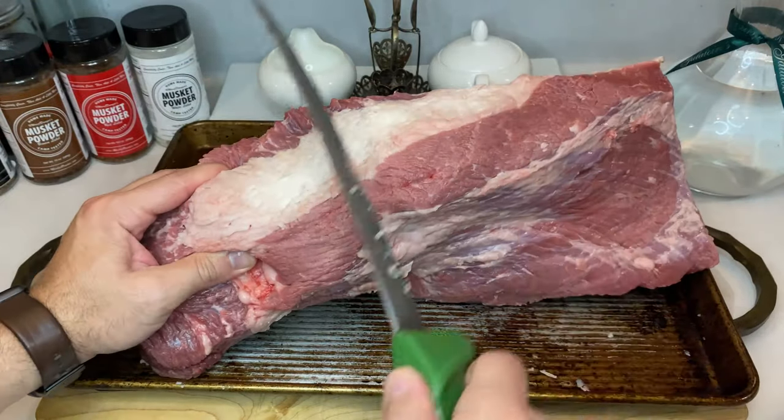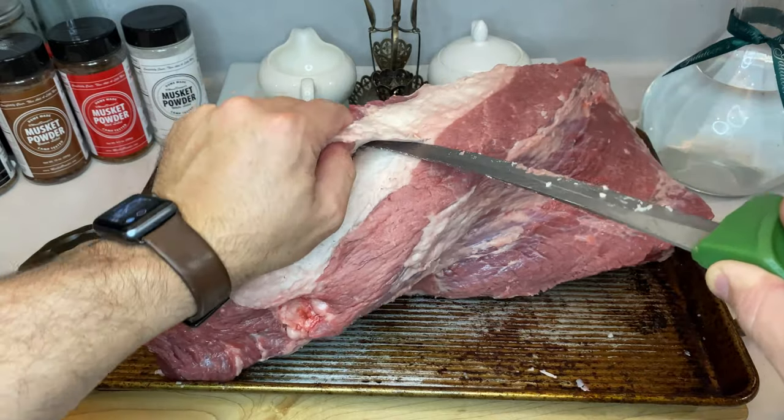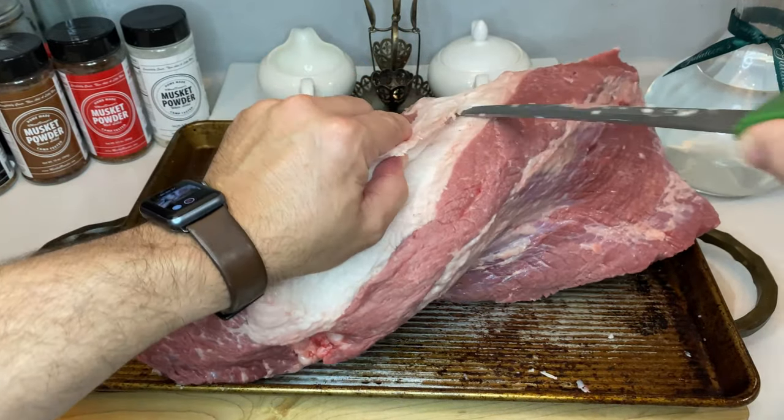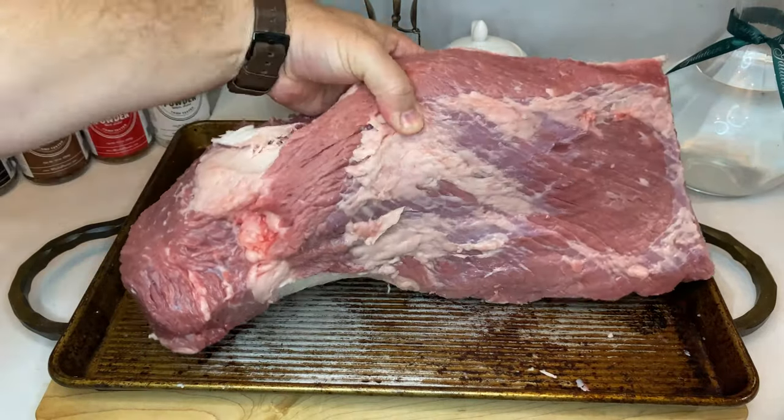Beyond those two focuses, I don't mess with my brisket that much. If there's an odd hunk of meat that seems to throw off the overall shape of the brisket, just give it a quick trim. You simply want a smooth surface area for the smoke to roll over, but you don't have to get too crazy with it.